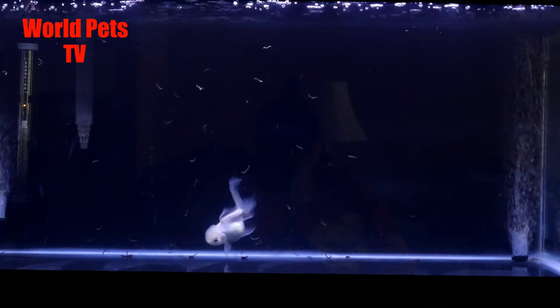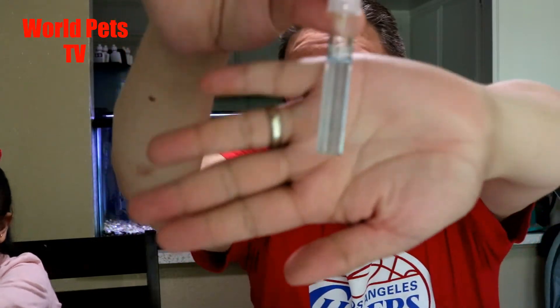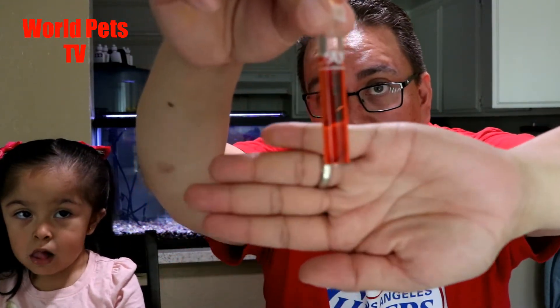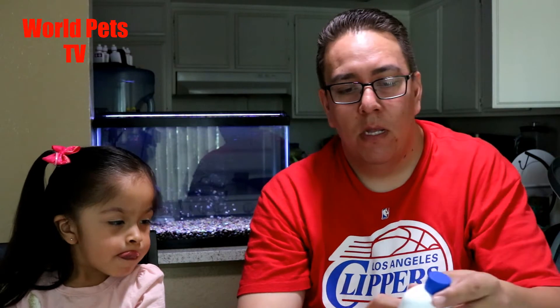Make sure to monitor the pH if you're doing this. I think we're on day five now that she's been in that tank. I just did a 50% water change — let me show you guys the parameters. For ammonia, we're at zero. Nitrites are also zero. Nitrates are a little high but not too bad, and this is after five days of the Oranda being in the fish tank, so I cannot be any happier with how this worked out.